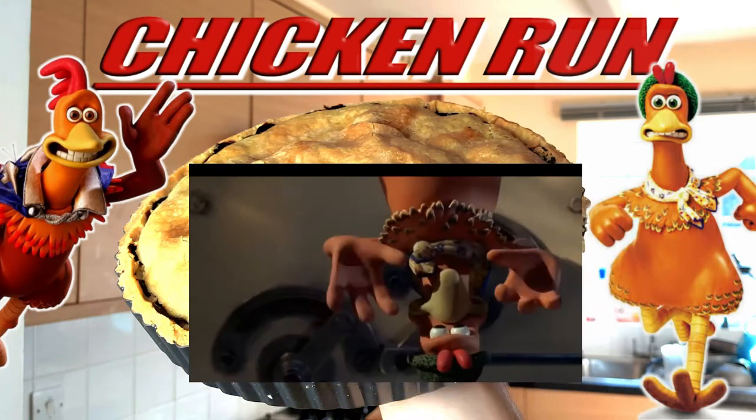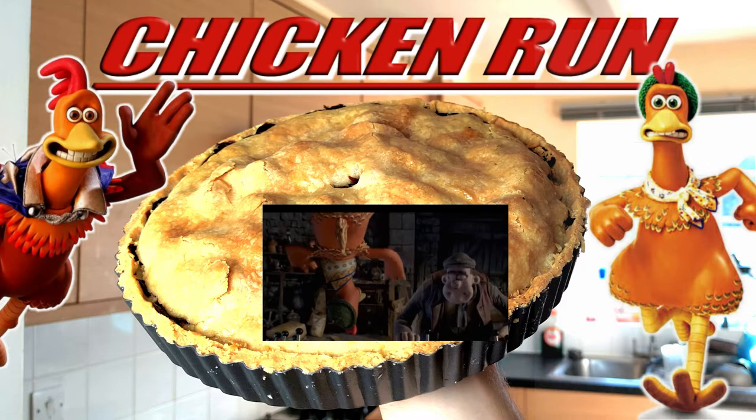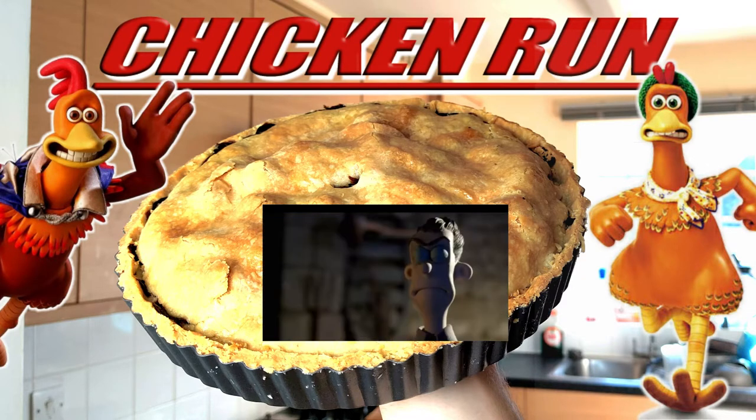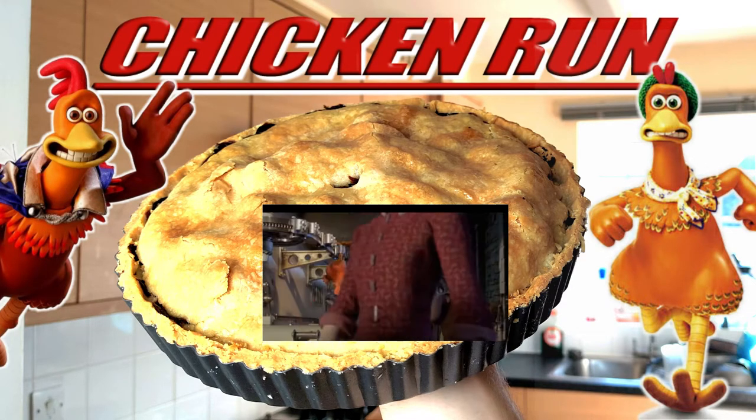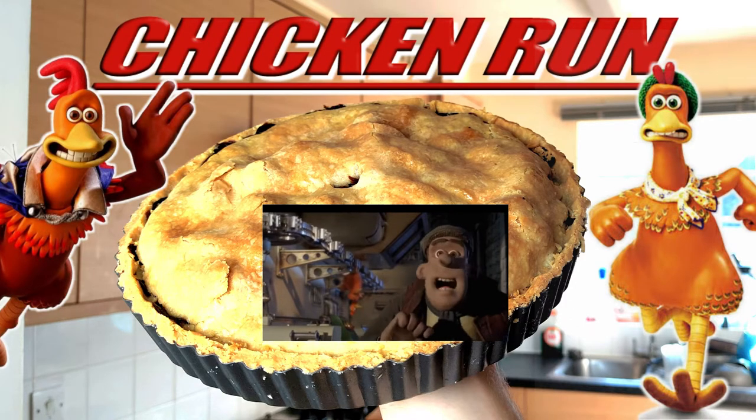Oh no, chickens go in, pies come out, chicken pies, not apple pies. Welcome back to the Science Kitchen. Today we're going to be reimagining the chicken pie from Chicken Run, so let's get right into that recipe.